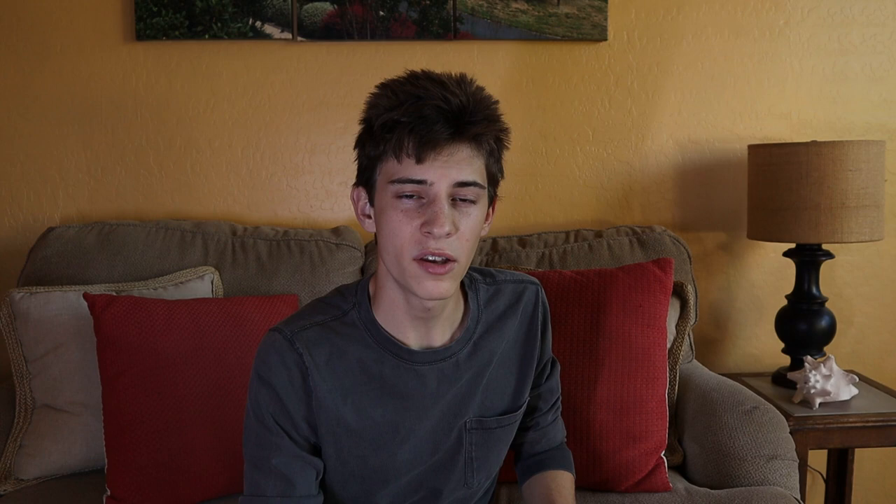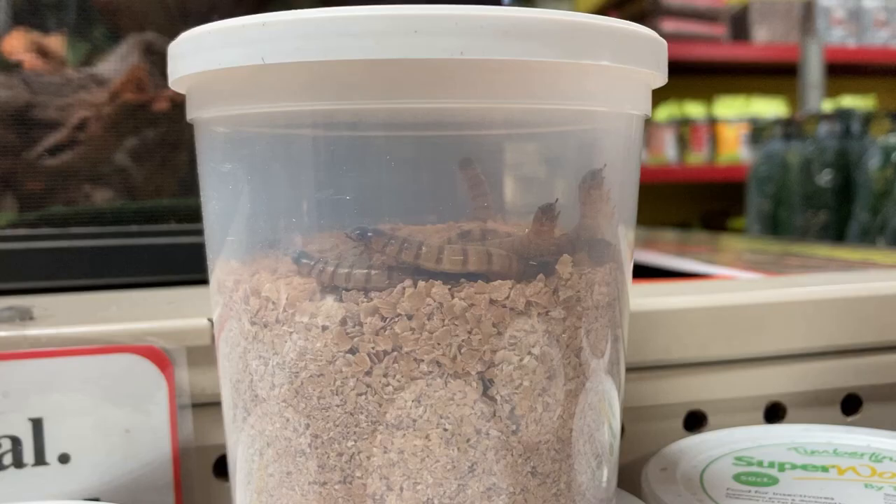Next are mealworms and superworms, which are pretty similar — both are a type of beetle larva, specifically the darkling beetle. Beetle larvae are generally pretty strong, almost physically muscular. They have a circular squirming reflex when trying to escape, which can be very difficult for a smaller mantis to control. So I would only recommend these for a mantis that is nearing its adult stage.